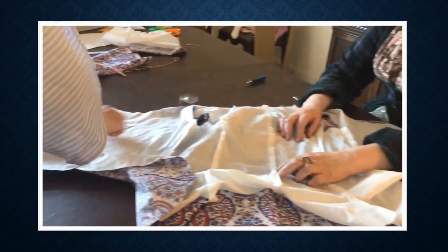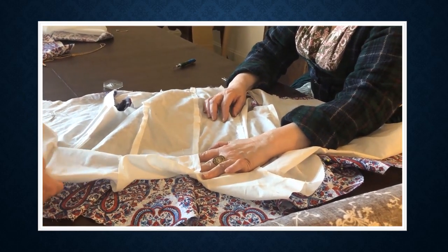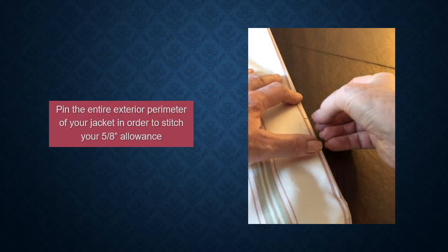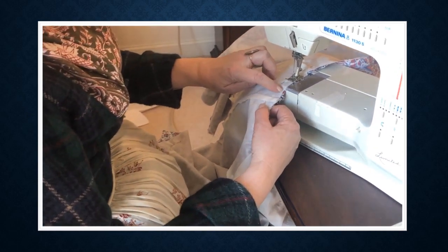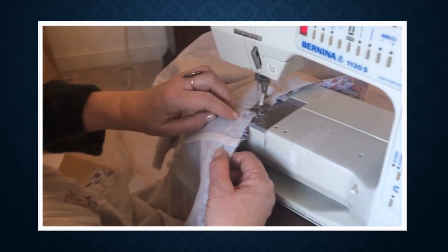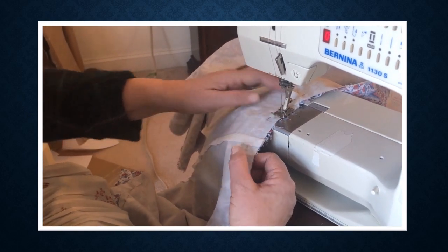Remember to leave a gap in the center back where you're going to pull your jacket out from the inside out. On these very curvy necklines, make a quarter inch seam allowance rather than the full five-eighths. I also have a very small neck, so that's one of the reasons I tend to make a shallower seam at the neckline.